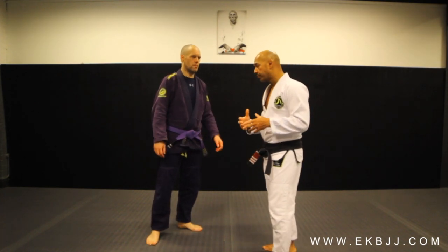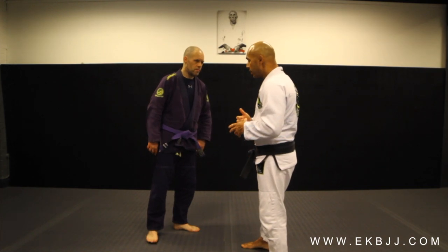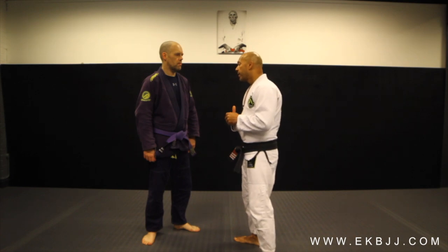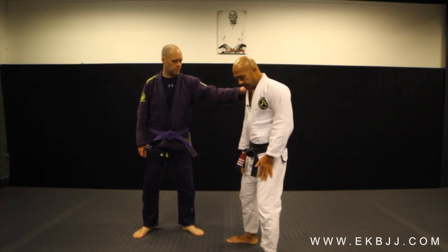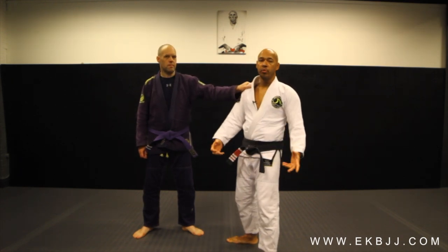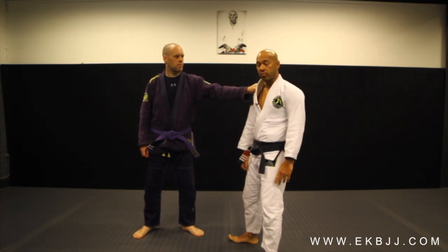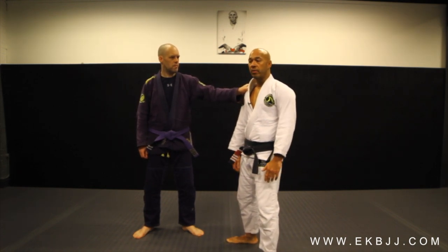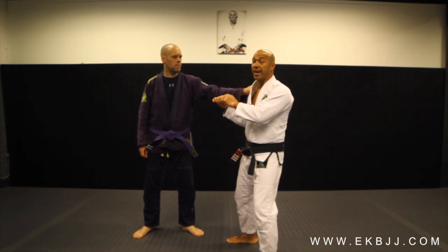It's a very, very simple move, but there are a lot of components that go with the position. This can happen anywhere, anytime, in the street. Stu's going to grab my shoulder here. Before we talk about breaking the grip or moving away from the grip, we have to talk about base and posture, balance, weight distribution, and him connecting to me rather than me trying to fight him off.